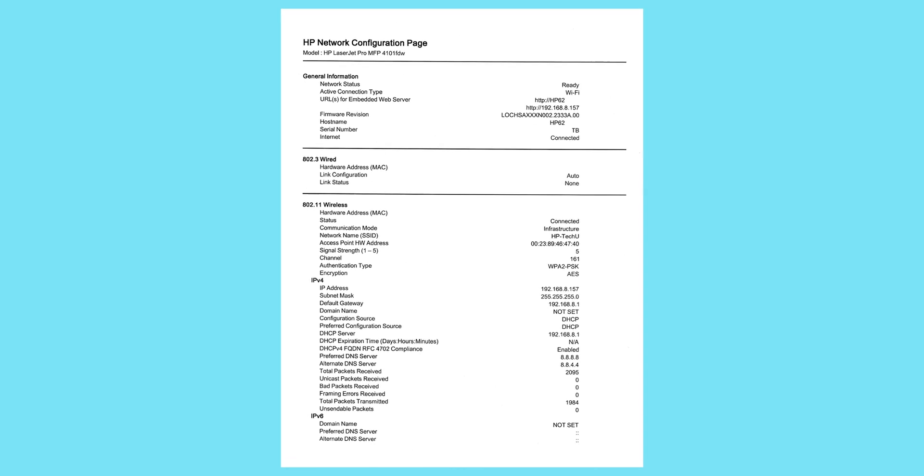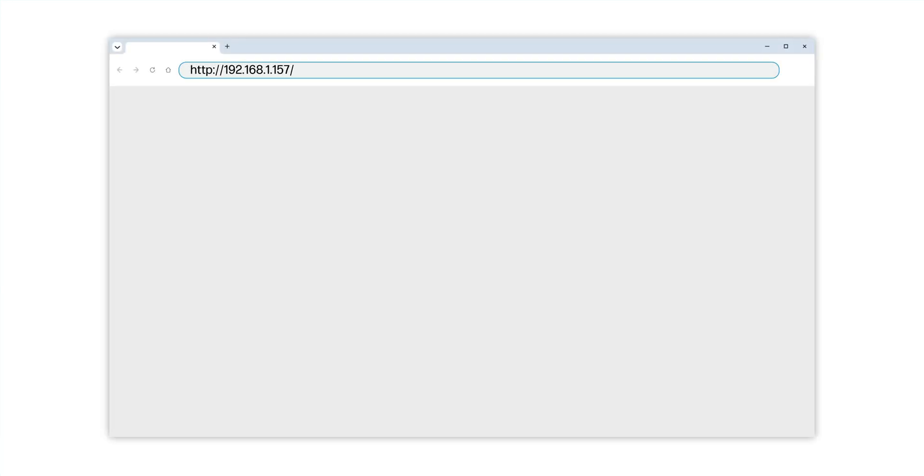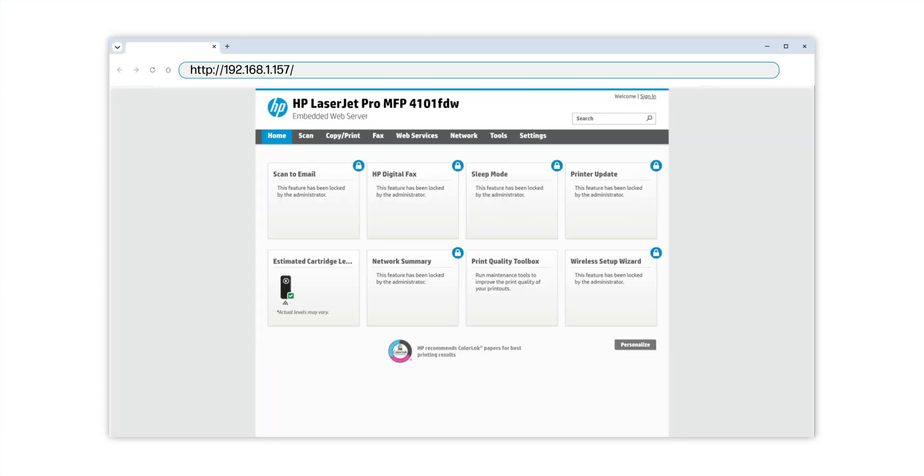You can also verify this by printing a network configuration report to view the printer IP address, then typing the IP address into a web browser. If the printer webpage loads, then both devices are connected to the same network.